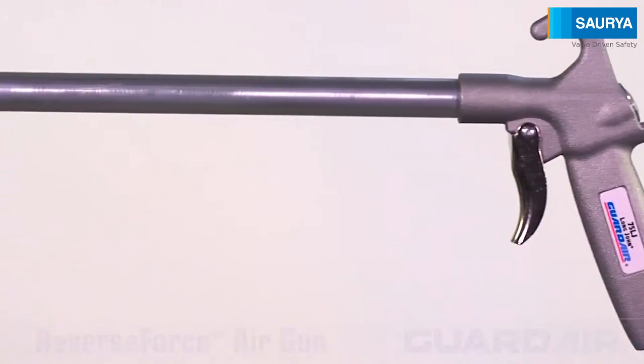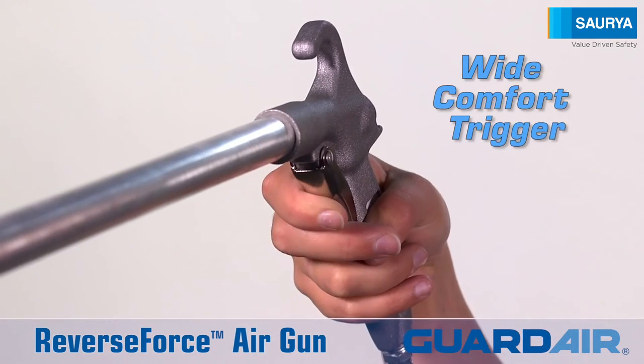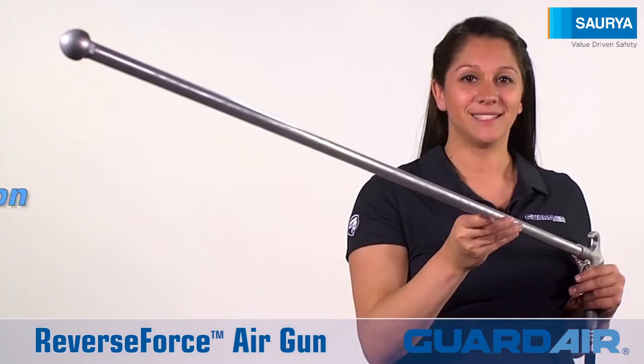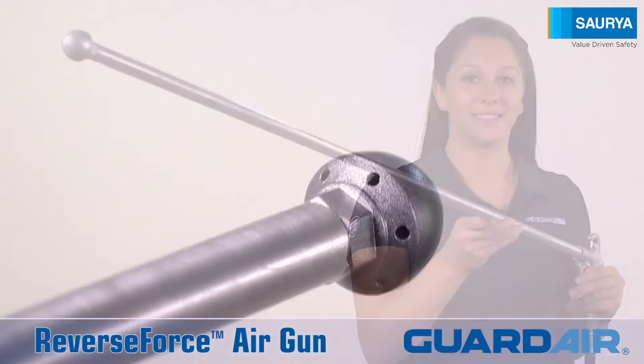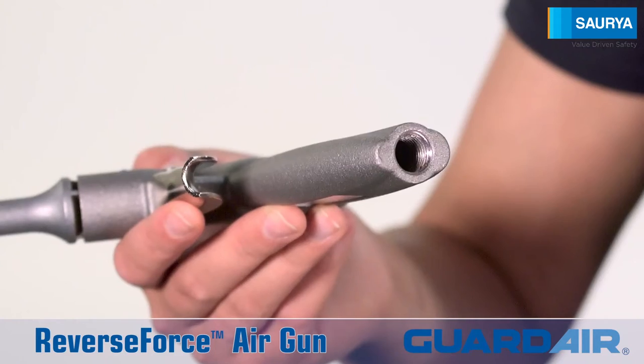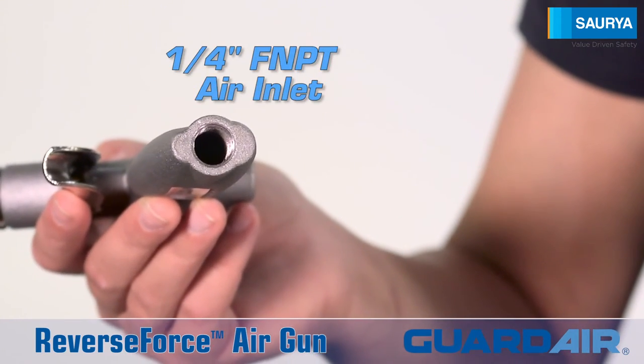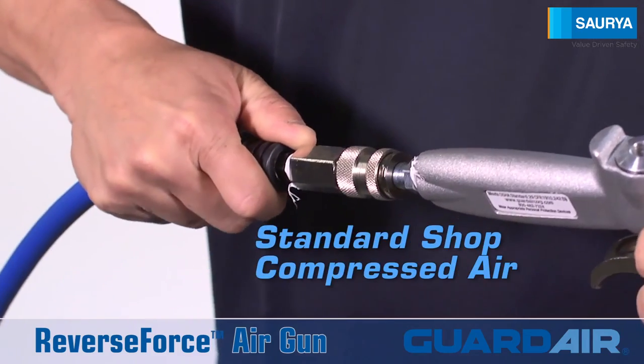The reverse force features a rugged ergonomic cast aluminum handle, a wide comfort trigger, a 48 inch extension, and the proprietary reverse force nozzle. The reverse force attaches to your air compressor via the 1¼ inch FMPT connection and is powered by standard shop compressed air.